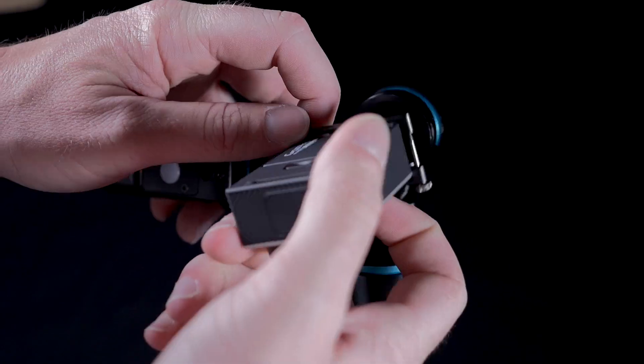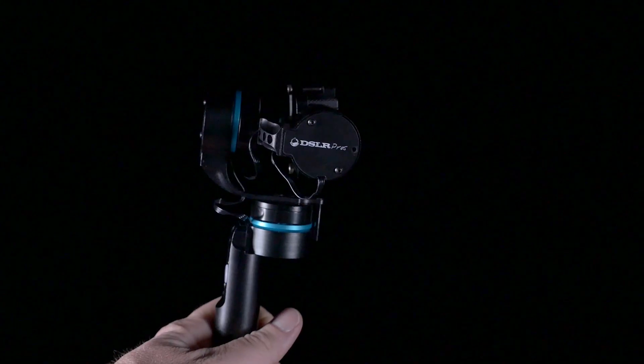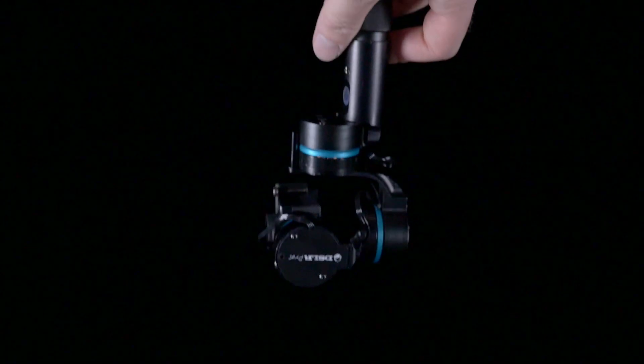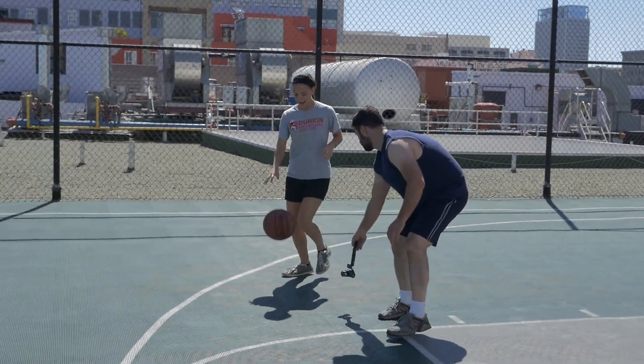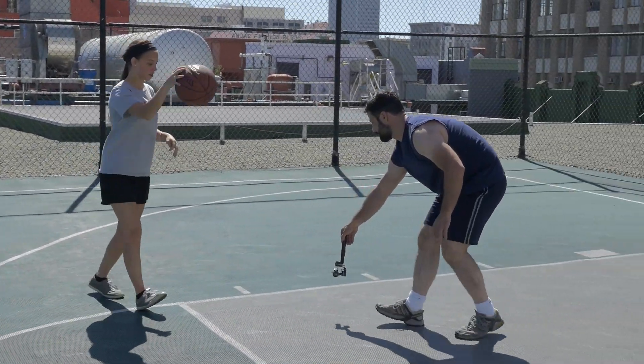For low mode shots, you can reverse the camera in the bracket and hold the gimbal upside down. This will allow you a unique perspective where the camera skims just above the ground.